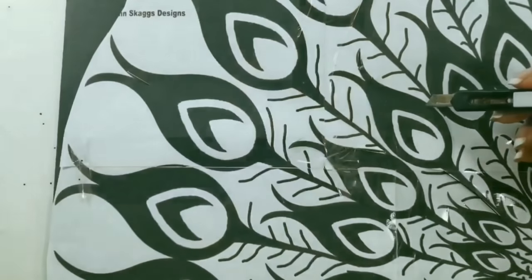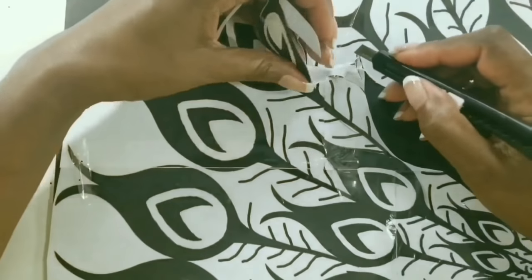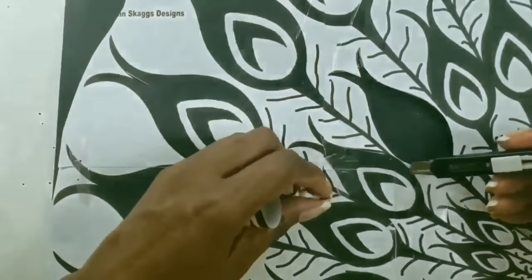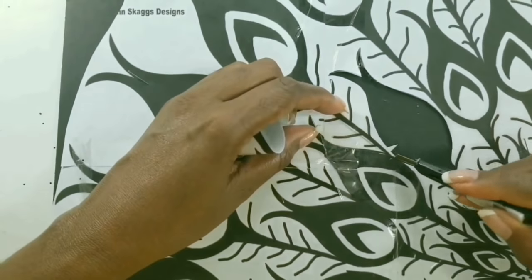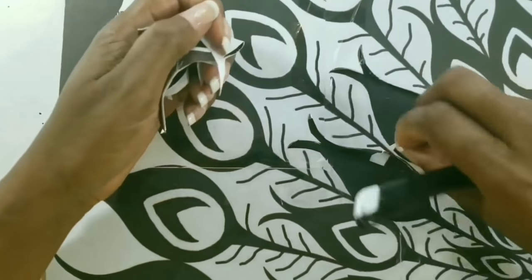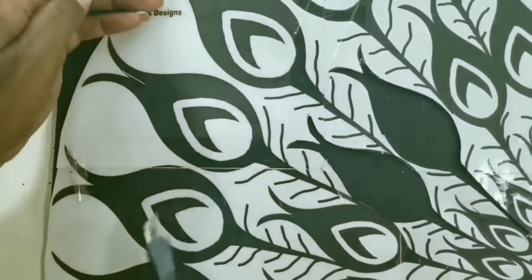One of the cool things about using an exacto knife is that you can remove the paper as you go along, so you know how much you've done and how much you still have to do. We'll continue this for the rest of the board.